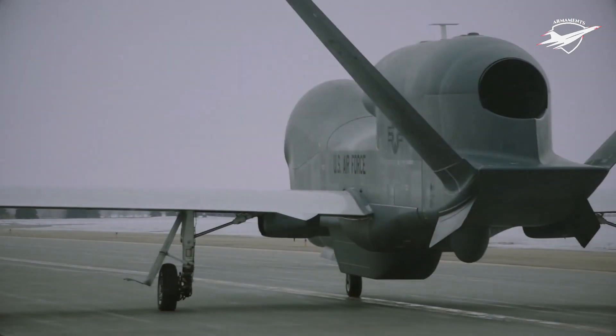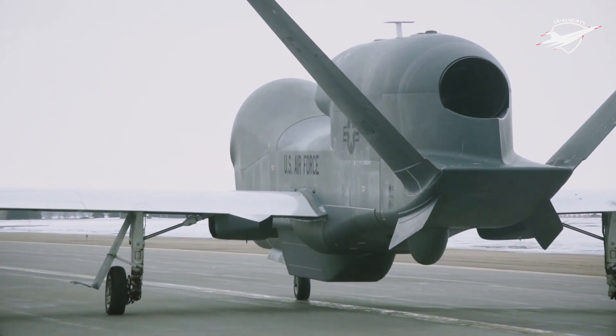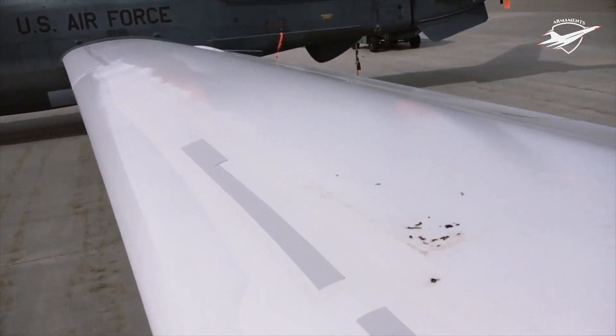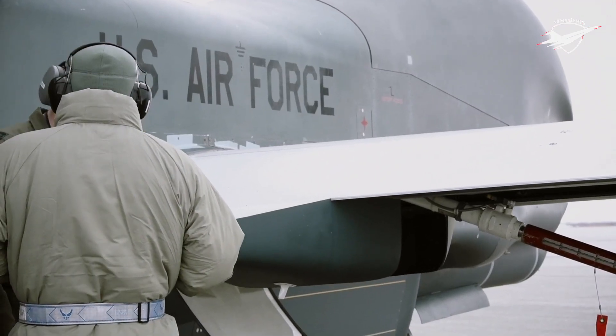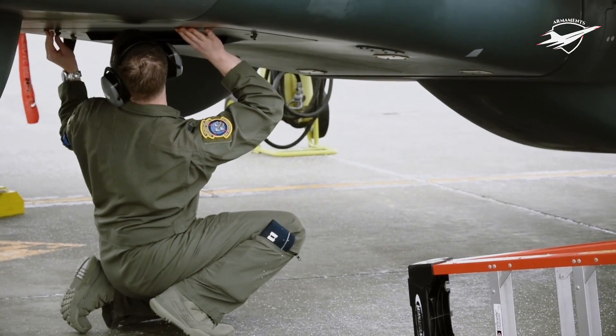From its first flight in 1998 to 9 September 2013, the combined Global Hawk fleet flew 100,000 hours. 88% of flights were conducted by USAF RQ-4s, while the remaining hours were flown by NASA Global Hawks, the Euro Hawk, the Navy BAMS demonstrator, and the MQ-4C Triton.